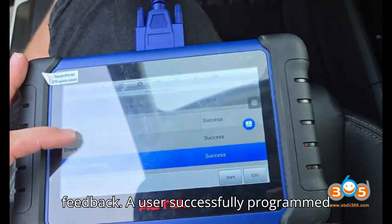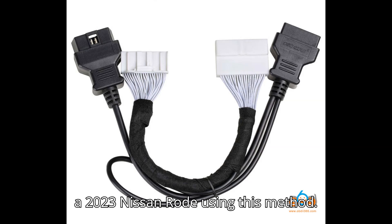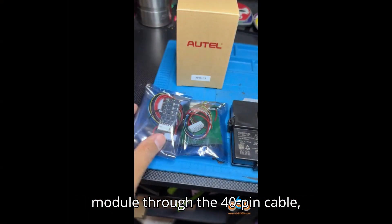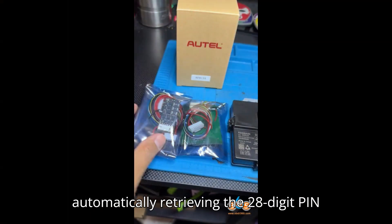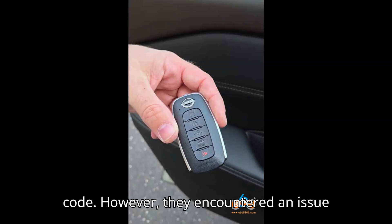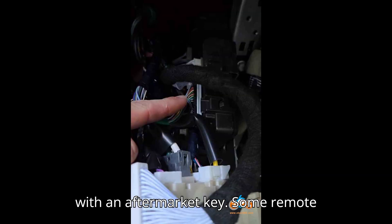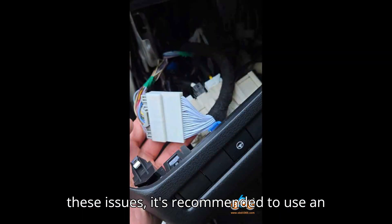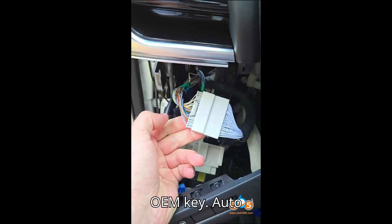User Feedback: A user successfully programmed a 2023 Nissan Rogue using this method. The system pulled data from the HFM module through the 40-pin cable, automatically retrieving the 28-digit pin code. However, they encountered an issue with an aftermarket key — some remote functions didn't work correctly, with certain buttons misaligned. To avoid these issues, it's recommended to use an OEM key.